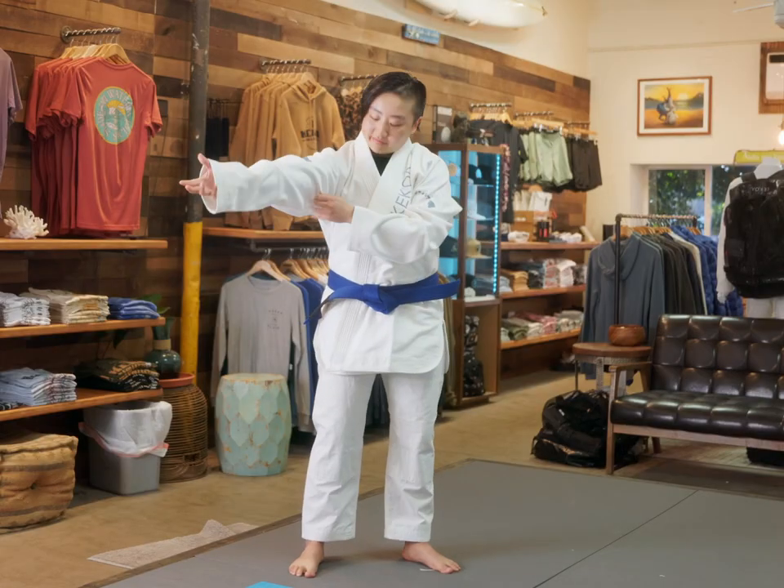I have short arms. My gi sleeves are usually way over my hands, but my pants usually fit okay, so sometimes I'll mix and match. But now that I can buy them separately, I don't have to worry about that.